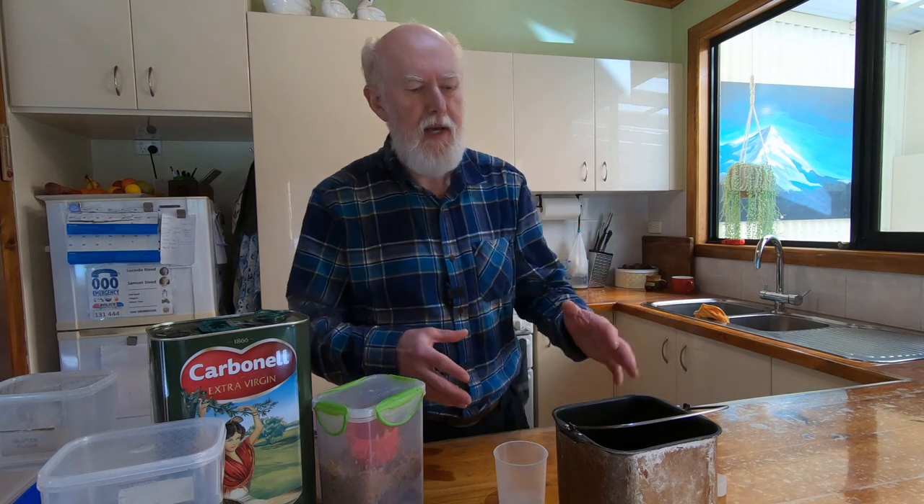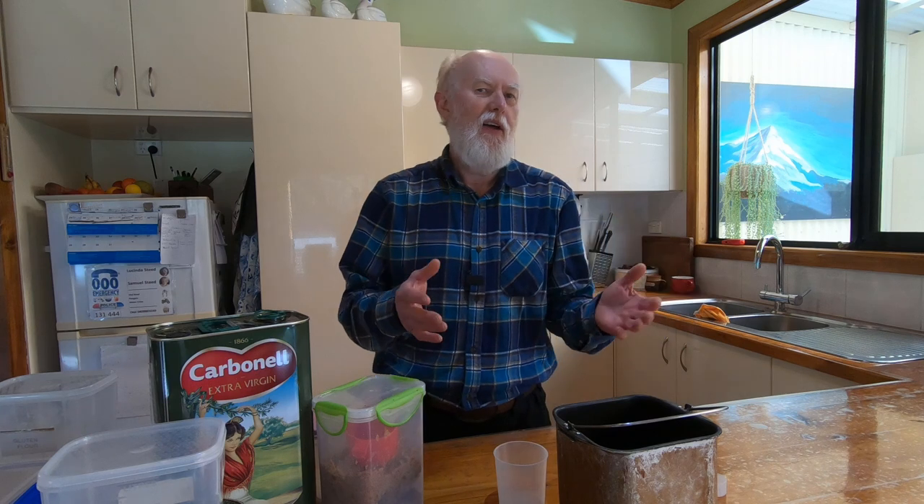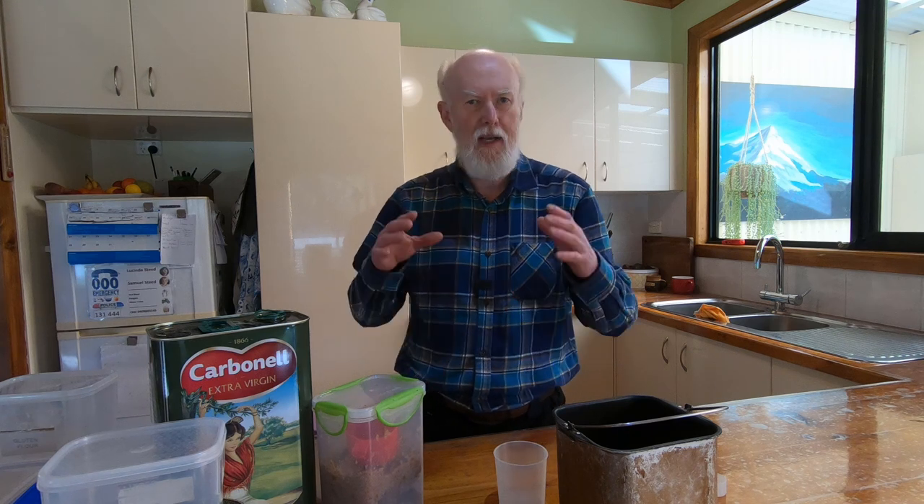Now in terms of our bread making we do use a bread machine. There's nothing greatly remarkable about bread machine bread in itself. Our recipe is slightly different I suppose from most people in that we tend to make a fully stone-ground wholemeal loaf and it's made with freshly ground flour.